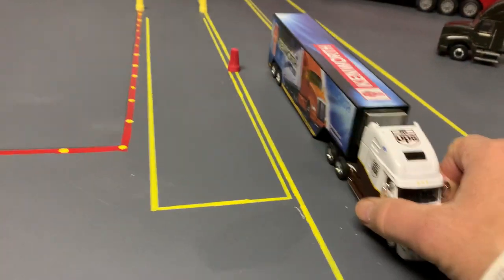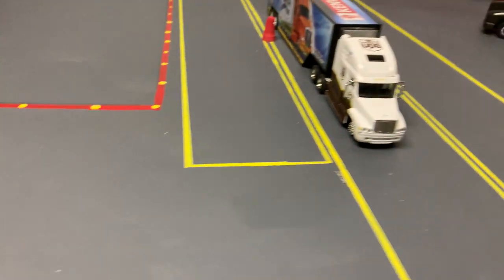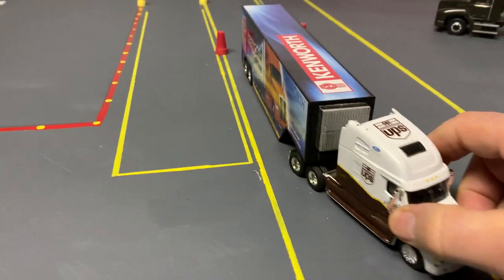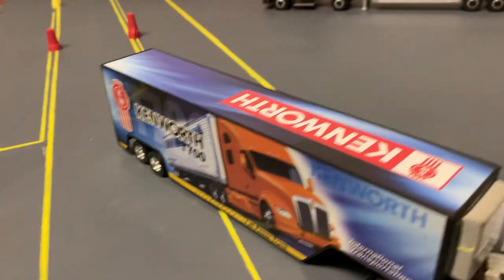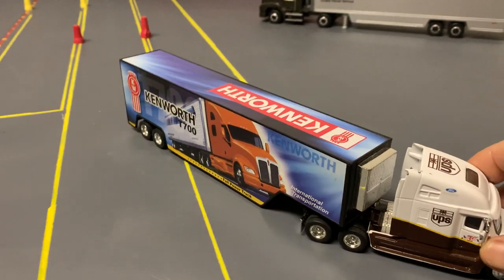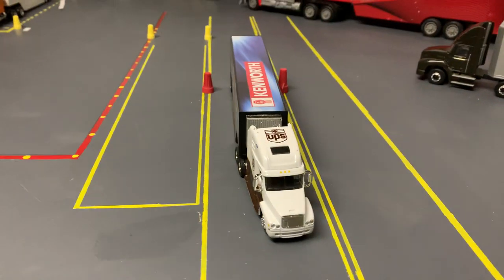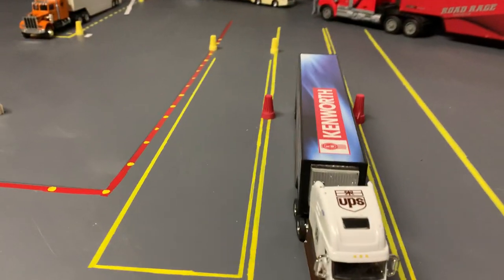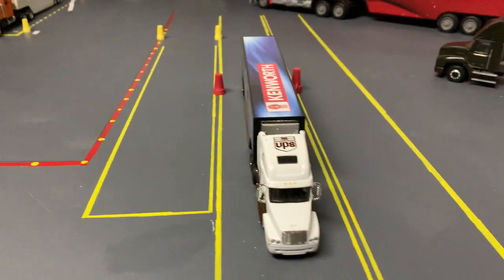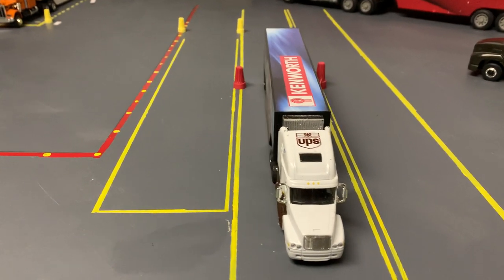But this is not a bad exercise. Once you straight line, you may be moving on to offset and things like that. Pull up on your straight line, pull out of the box as far as you can to the left, away from the alley, and then start backing it in. Basically, what you're doing is learning how to control the movement of the trailer. You're learning how to read the side of the trailer to make your movements. You need to learn to be the master of that trailer — it only goes where you let it go.